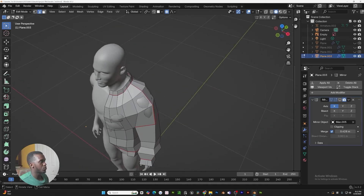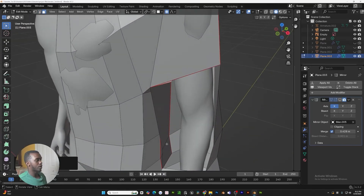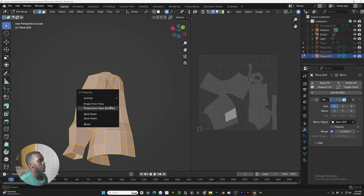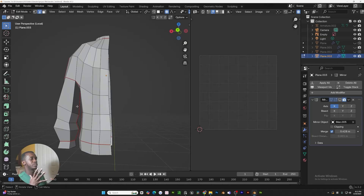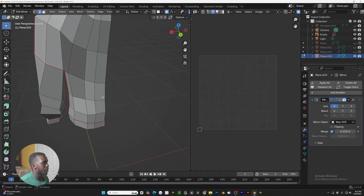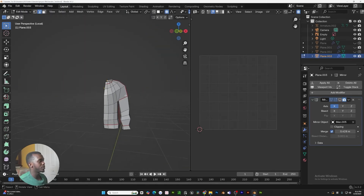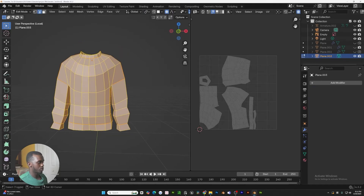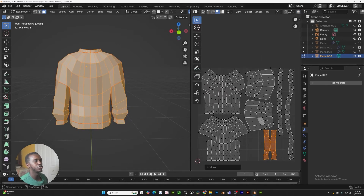Just to go over what we did: got one for the collar, got this for the shoulder. You might have to select these two and hit hide so that you can grab the selections we need. But make sure this is selected too — mark seam, then unwrap it again with minimal stretch. One thing to keep in mind when we mirror this — our cuffs, the bottom of our sweater, and also our neck — we need to put a seam at the back. Select them, mark seam. Now let's apply our modifier in object mode. Once we apply it, unwrap it again with minimal stretch. Once we're done adjusting our UVs, you should get something that looks like this.